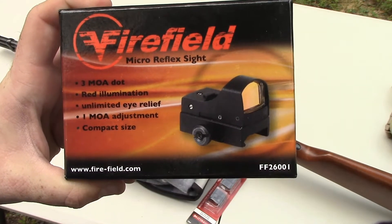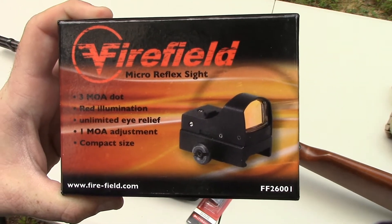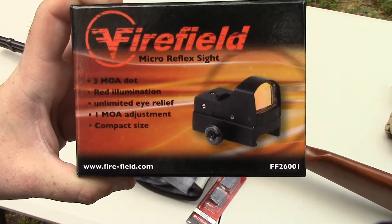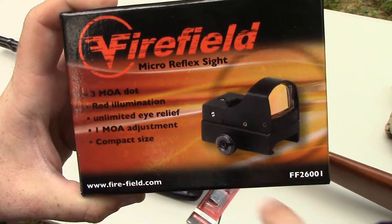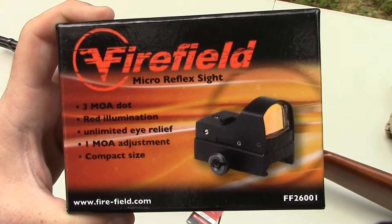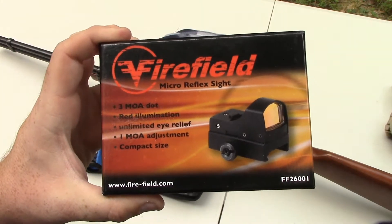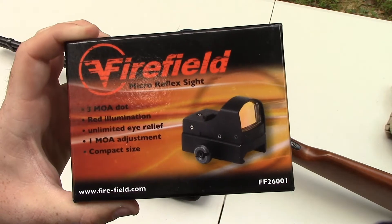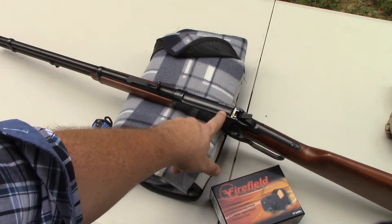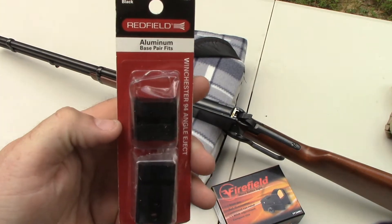This is a Firefield red dot — you can see it's illuminated, with 1 MOA adjustments and a 3 MOA dot. There are other brands out there that are a bit more expensive. This is actually the cheapest one I found, but that's not the only reason I went with it. The other reason is that it's a 3 MOA dot — a lot of the others are 6 MOA, and I wanted something a little more refined. This sight works with both Weaver and military-style Picatinny rails. I'm going to mount it using the existing top-of-receiver holes with a Redfield Weaver base.